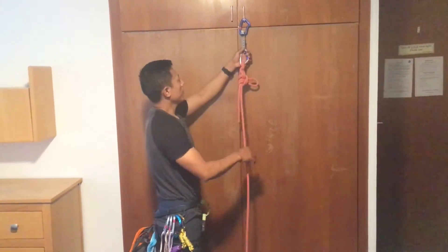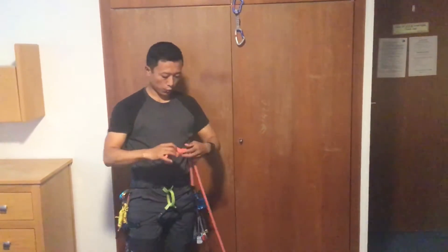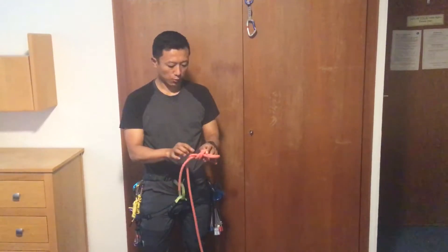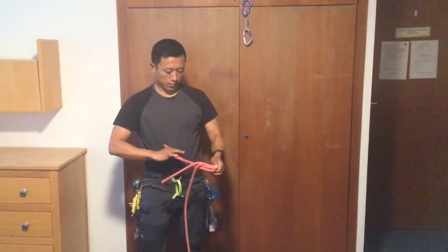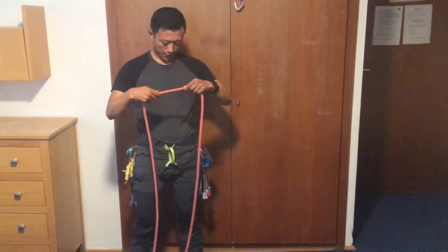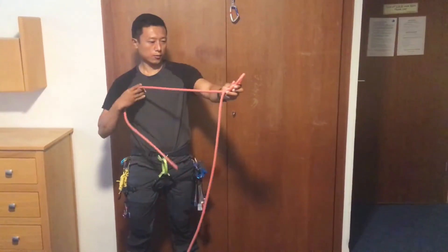Now we are going to review the figure-8 to ensure the knot is secure. Let's take a look at the main spot. Look at the figure-8 follow-through — this is figure-8 number 1.